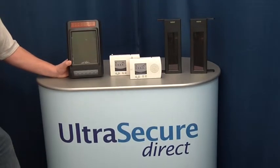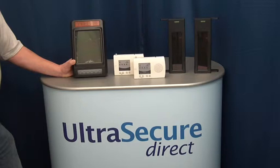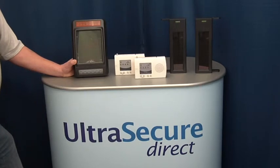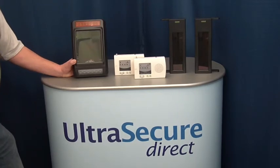A very versatile wireless perimeter alarm system — easy and quick to install, used in many types of applications. If you need more advice, please contact Ultra Secure Direct. Thank you for watching.